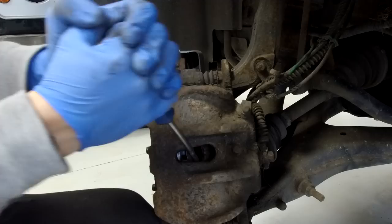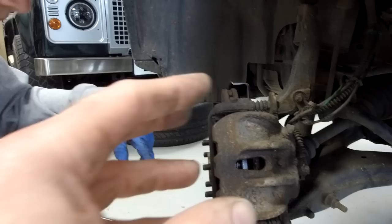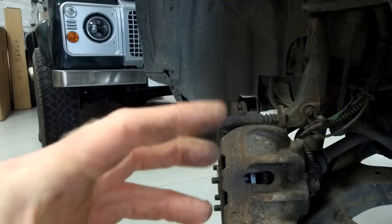We've got a pretty bent screwdriver but we have forced quite a good gap in there now. So that's an option, or you could just take the disc off and use a windback tool or a G-clamp to pull the pistons back in.